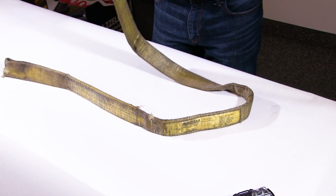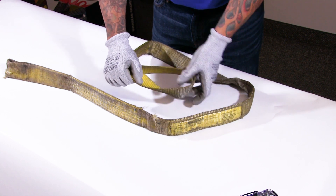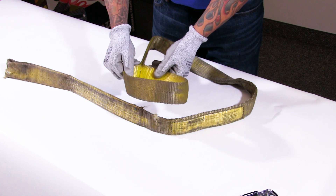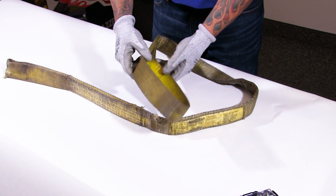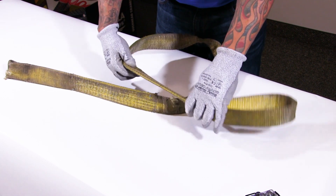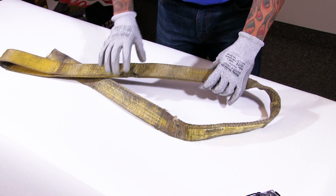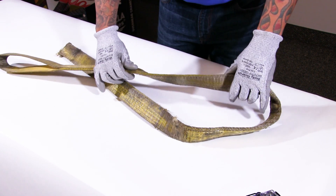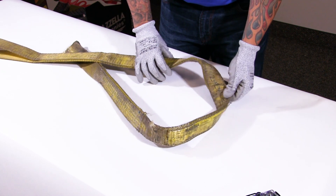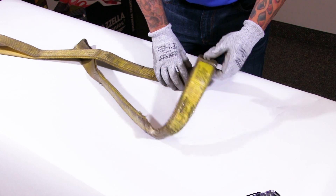I'll start with one end, work on the eye, turning it inside and out to make sure I can see everything that's happening with it. I'm going to check the stitching to make sure nothing's pulling out, turning it over as I walk through it. Again, checking for evidence of abrasion — a little bit of minor abrasion here — heat damage, cuts, snags, chemical damage, and all sorts of various types of damage.